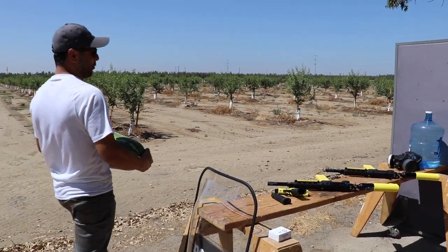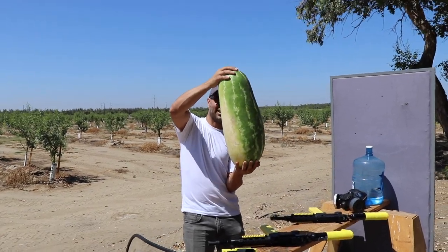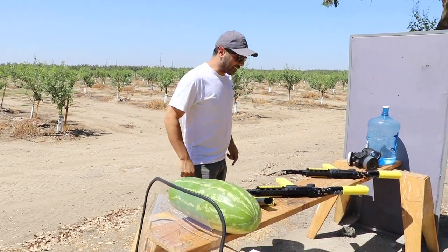Welcome to the watermelon channel. My grandpa brought this back from World War II, and let me show you what we got today.